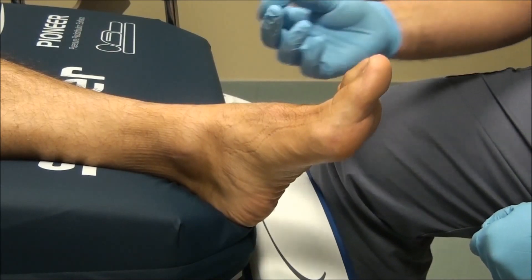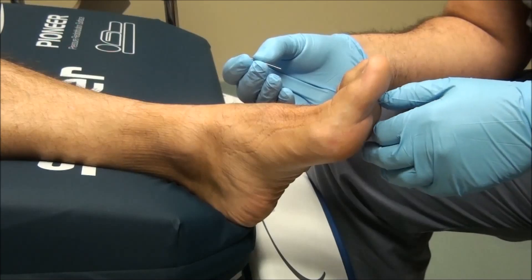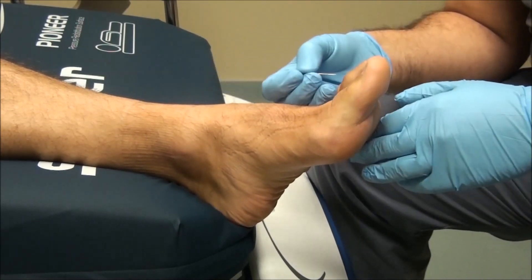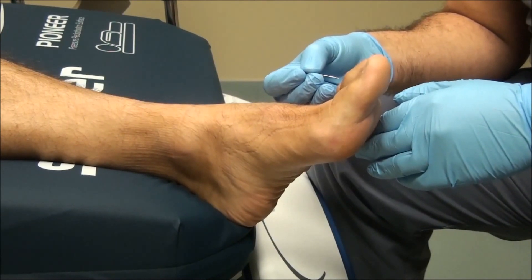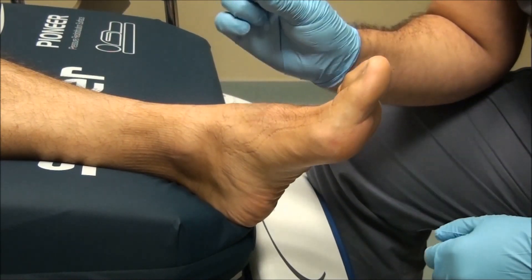This is for sensation of pinprick. On the diabetic foot we have three dermatomes that we can test: the L4, L5, and S1 on the lateral side of the foot over the fifth toe. The test is very simple and easy to perform using a disposable pin.